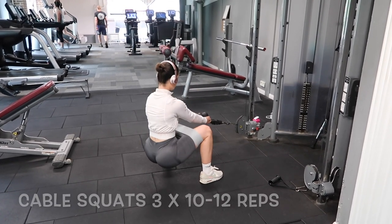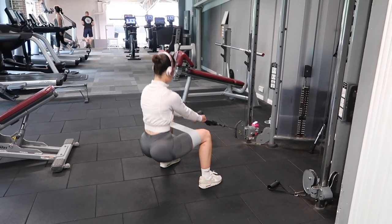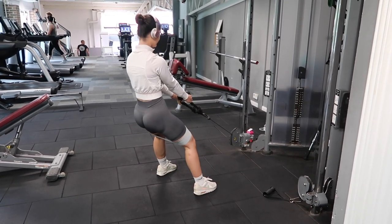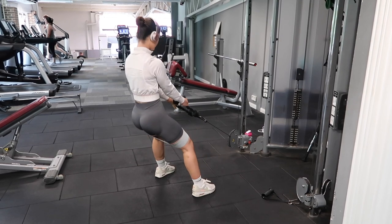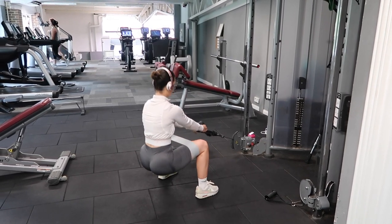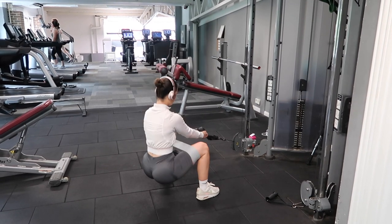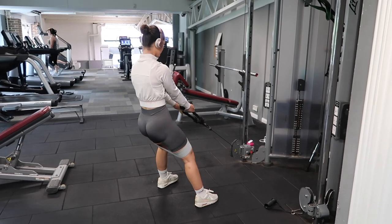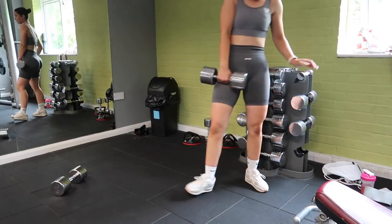So I've decided to do a voiceover because I was way too nervous to explain to you guys what I was doing in the gym. So I started off with some cable squats. With every sort of exercise I tend to do three sets of maybe 10 to 12 reps, depending on how much energy I have. I just whack on a resistance band just to make it a little bit harder.